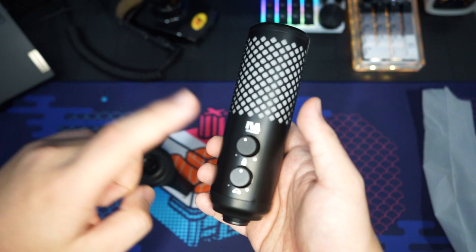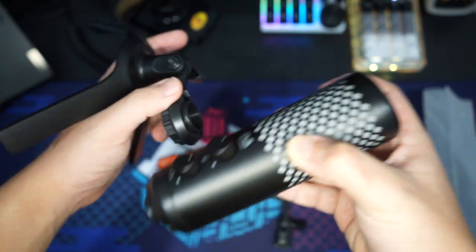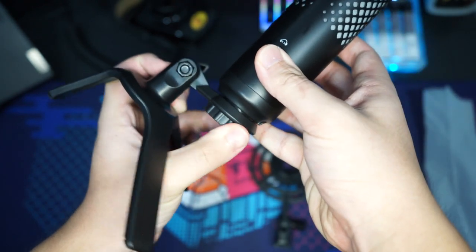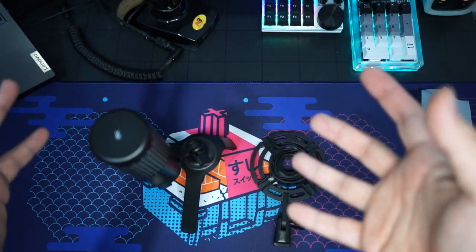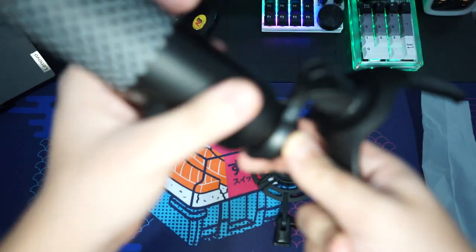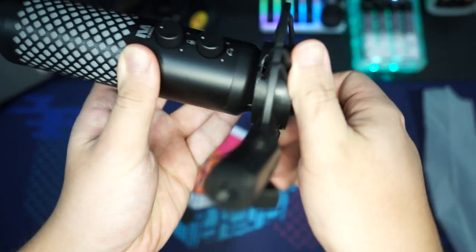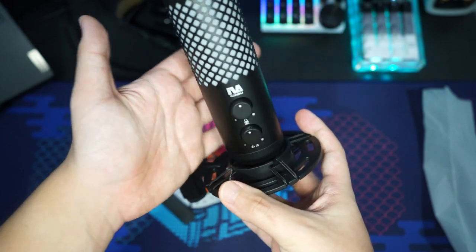Let me quickly explain how to install the microphone onto the stands provided. For the tripod, find the screw-in part on the base and screw the mic all the way in, then tighten the bottom piece and angle the microphone as desired. For the boom arm attachment, find the screw connector, screw the microphone into the stand, then screw that into your boom arm connector — and it looks awesome.